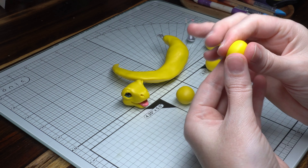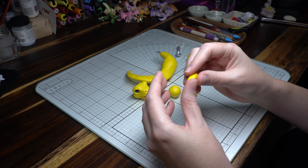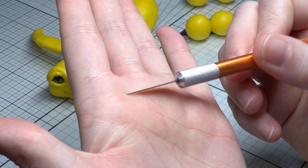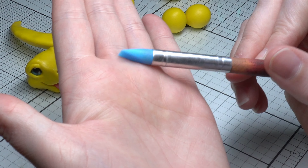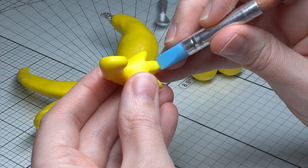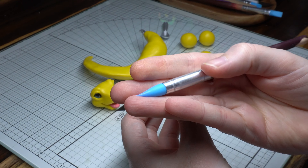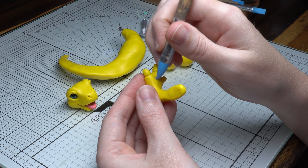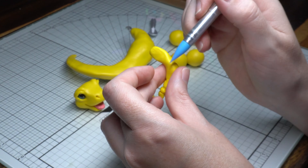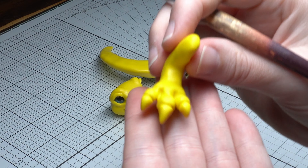The next part is working on the limbs — starting with the front arm. Get your rough shape and then cut in a couple of slots for the claws. Using my silicone tip tools, I'm getting the shape of the actual claws themselves and the little meaty bits in between the fingers. Just keep playing with it until you're happy. I actually have a full tutorial on how to do this effectively over on my Patreon.